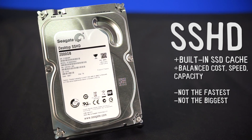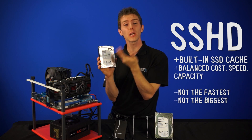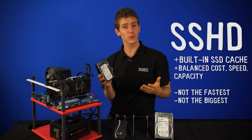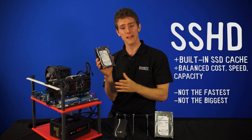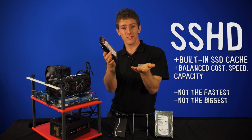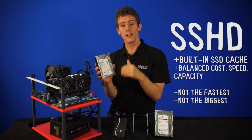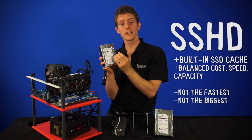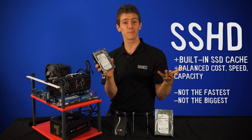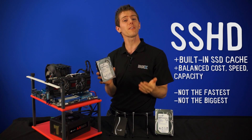The SSD that's built in acts as a read cache, although there is a write caching strategy involved as well, so that you can actually read your most frequently used data off of the SSD, and then use the hard drive that's built inside for your less frequently used data. It comes in up to a two terabyte capacity from Seagate, and it sits somewhere in between. The 8GB SSD built into it is dynamically managed by the controller inside the drive, and it really isn't that much more expensive — about $20 versus the regular hard drive — so you never even have to think about it.